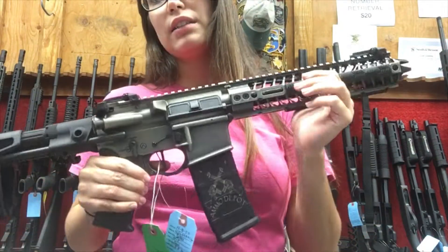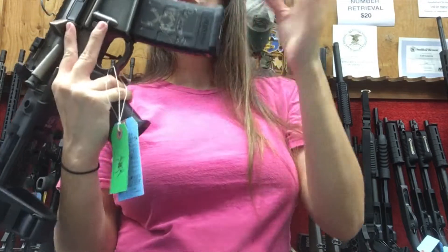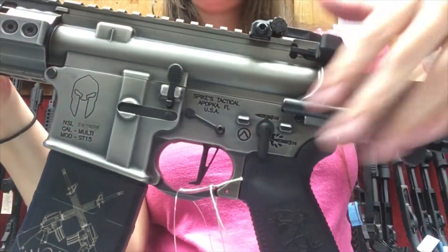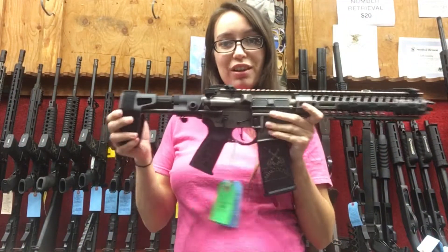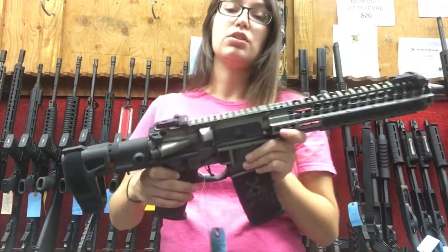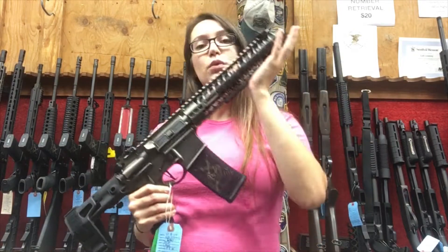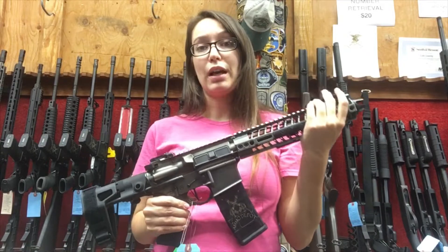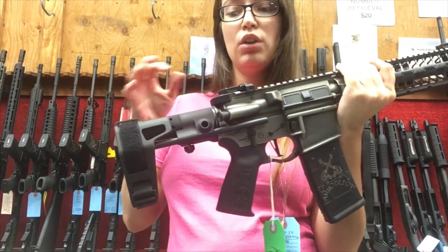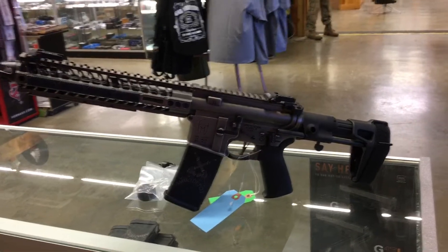We've outfitted this with a Magpul magazine with laser engraving, and the pistol itself also has laser engraving — so all of these are laser engraved. This has some really great features, so definitely check this pistol out in store. It's aesthetically beautiful but also has enough features to streamline your shooting process. Let's get into the beauty shots — time for the close-up!